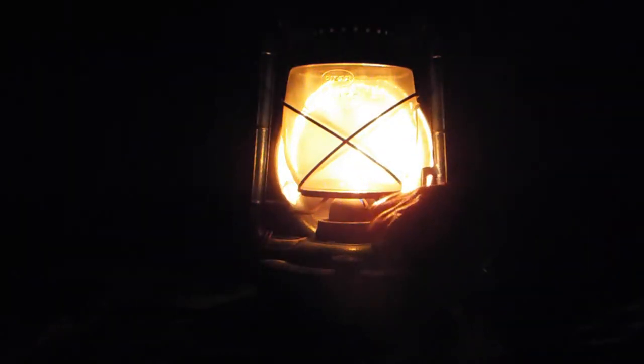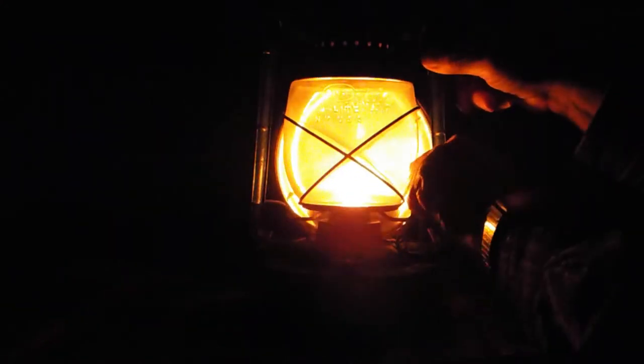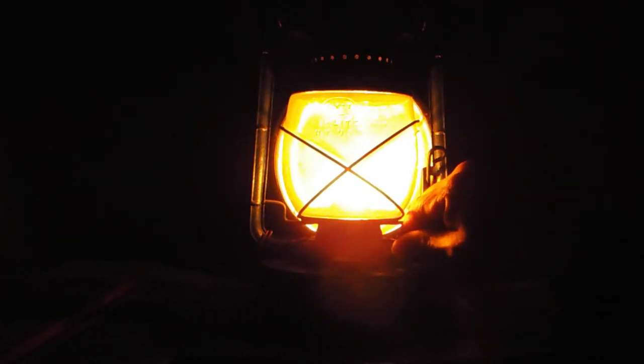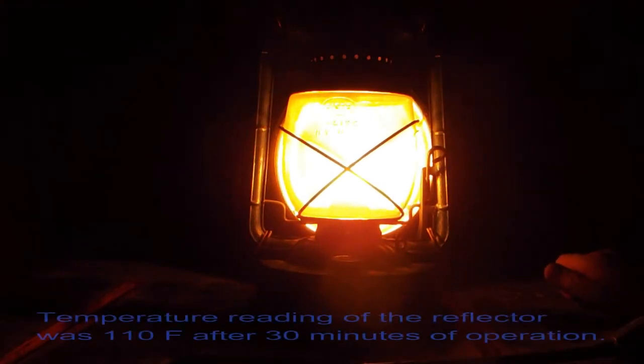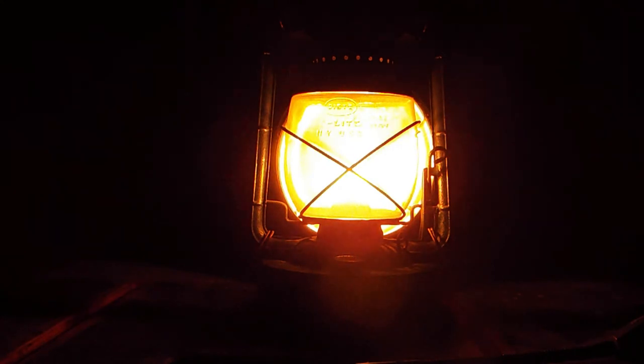Now that you've seen it being built, let's fire it up so you can see just how well it works at night. This one is running on clean heat with a Hattersley wick, and as you can see looking into the reflector, it is intensely bright.